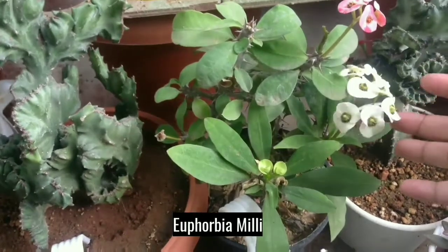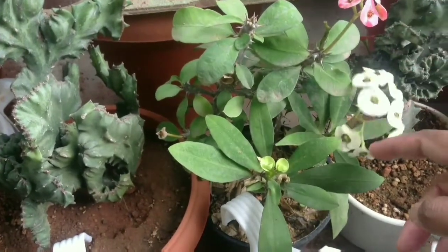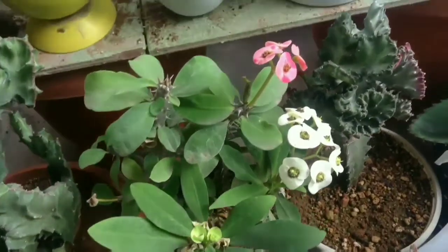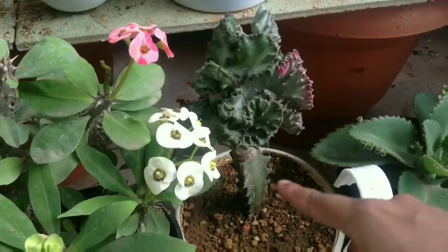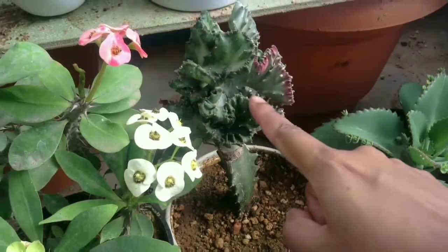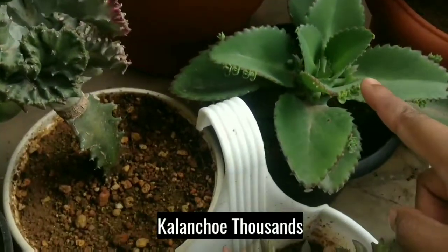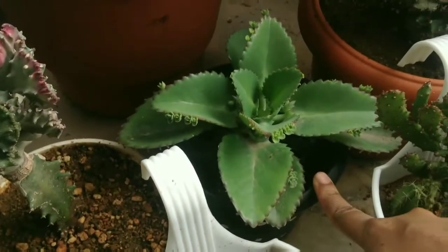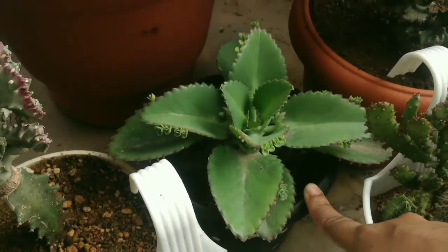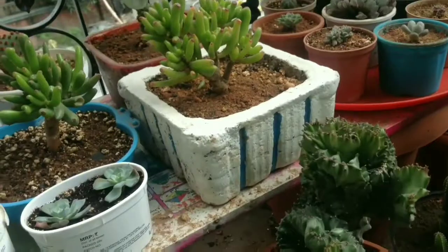This is Euphorbia Milii — I have double color in the same pot. And this is Euphorbia Lactea, it's a grafted one. And this is Euphorbia Crest.